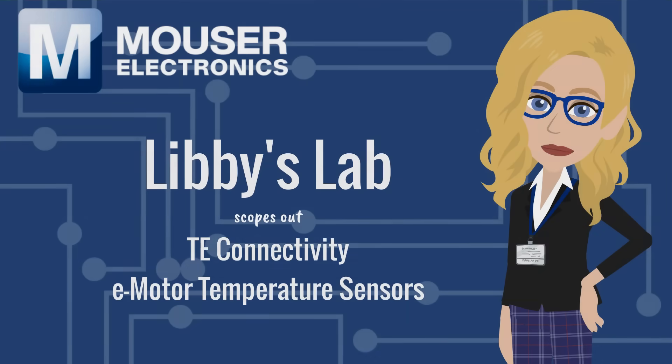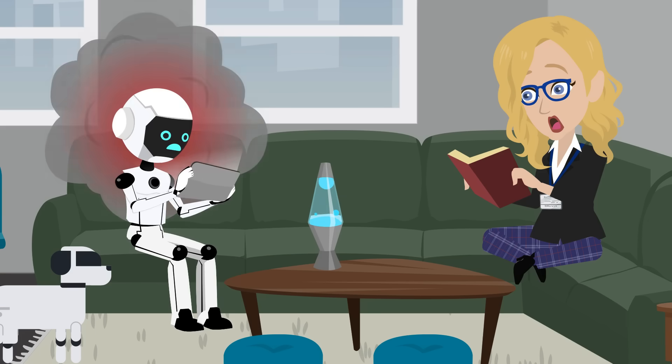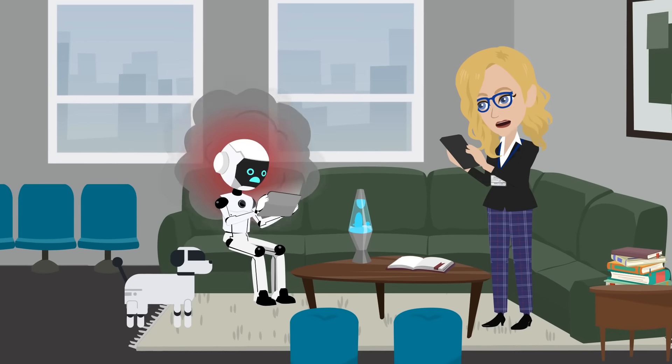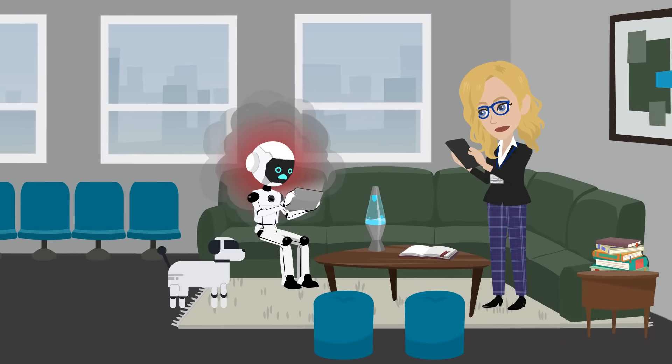Libby's lab scopes out TE Connectivity e-motor temperature sensors. Demo was playing video games when his motors started to overheat. Is it getting hot in here? Looks like your motors are overheating. I think it's time we try out TE Connectivity's e-motor temperature sensors.